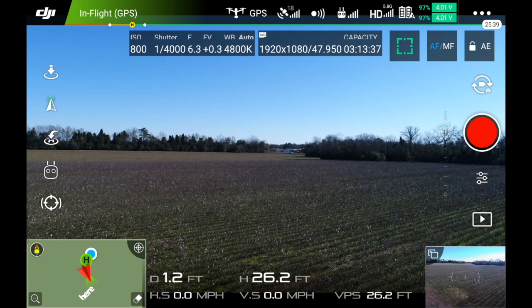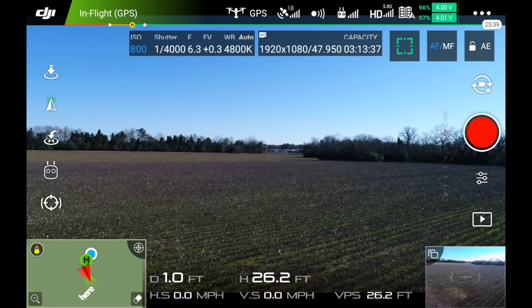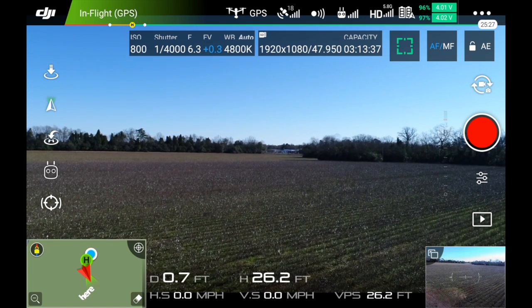You click in on the right wheel to adjust the camera settings — 800 ISO. Click it again and it goes to that. I'll put that back to zero.